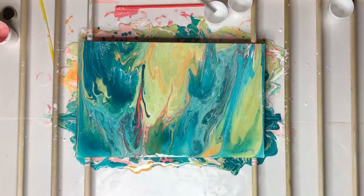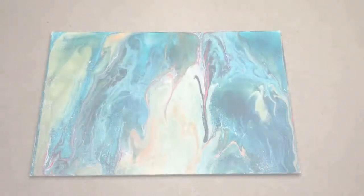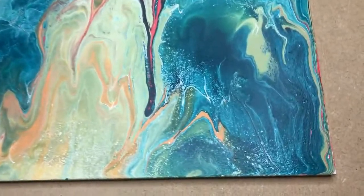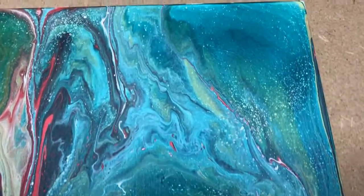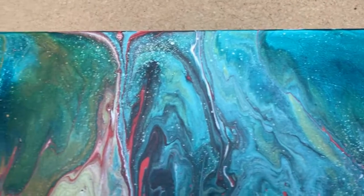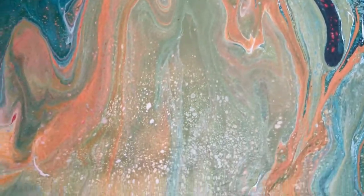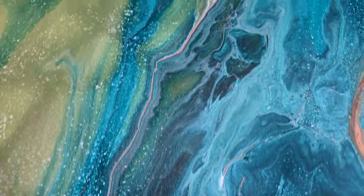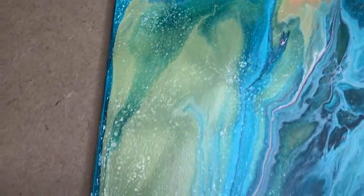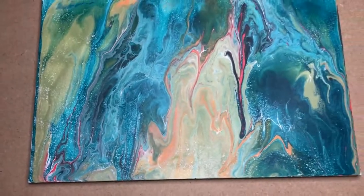Imagine my disappointment when I noticed that I did not put it on a level surface to dry, and the paint all slid. I had to do a little touch-up to see if I could salvage it. Actually, it didn't look bad — I like the colors, I like the pattern — but I was disappointed because I really liked the first result. The texture is nice too, but leveling the surface is very important when working with liquid acrylic paint.